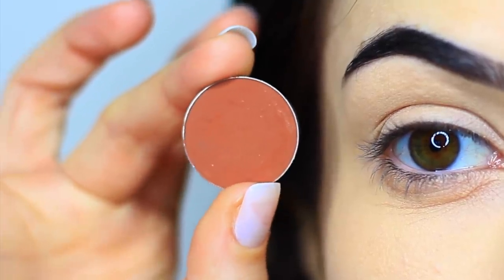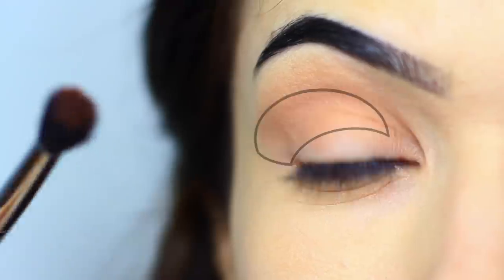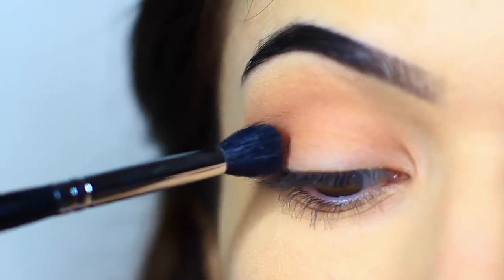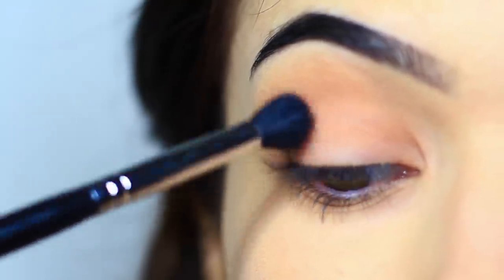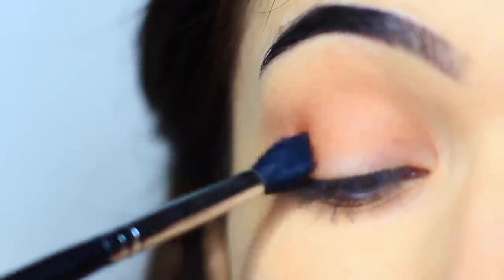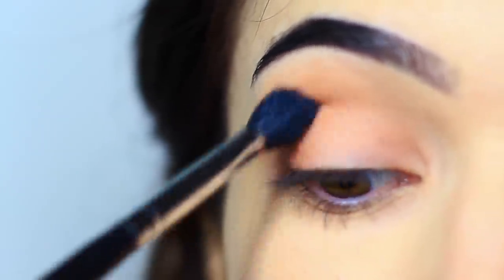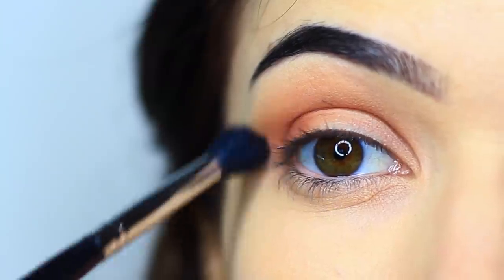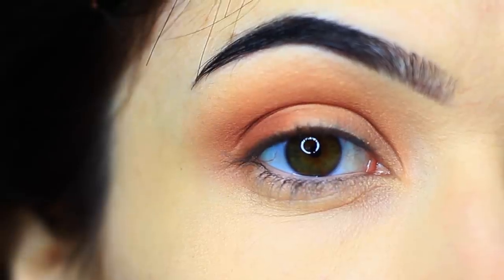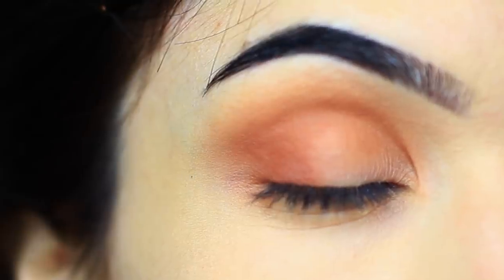Now we're going to take a little bit more of that eyeshadow again, but this time we're going to apply it in a different way. We really want to concentrate on this area, so what I want you to do is basically stamp it down on the outer edge and then blend it, keeping your hand a little higher as you blend. We're applying a little bit more pressure on the brush, and this will really pack that eyeshadow on. Once you have it in that area, you can do soft sweeping motions to blend out any harsh lines, and you should end up covering the lid but concentrating it onto the outer edge and into the crease.